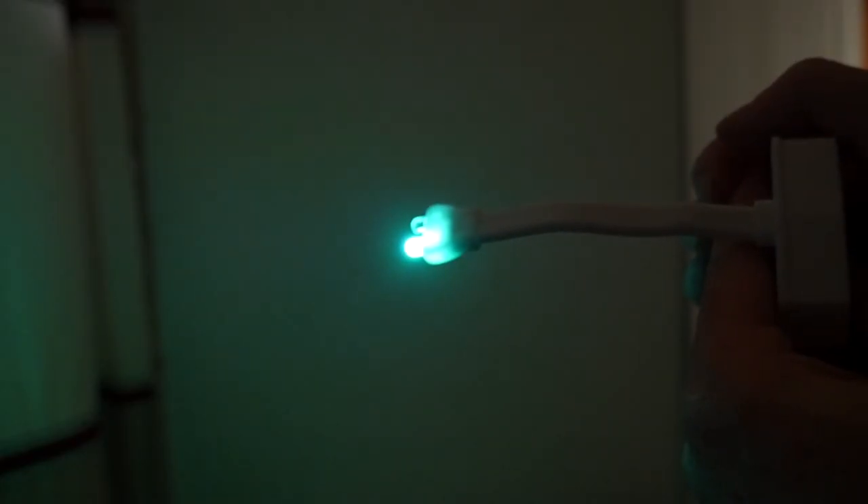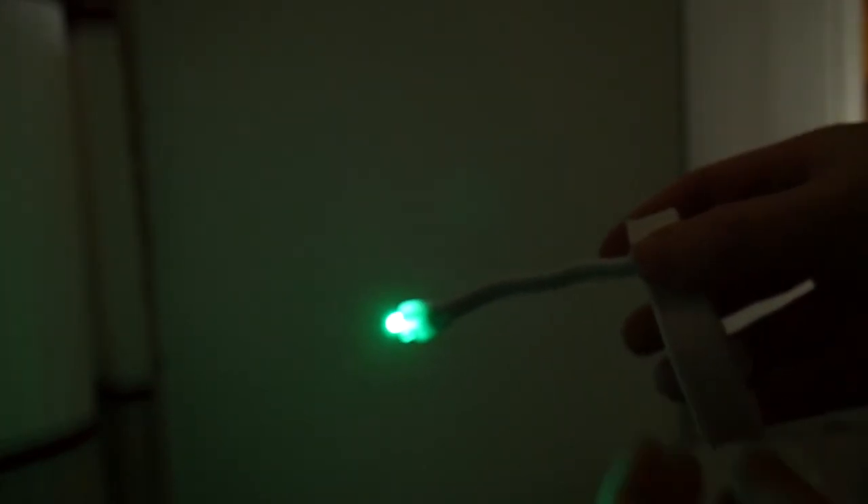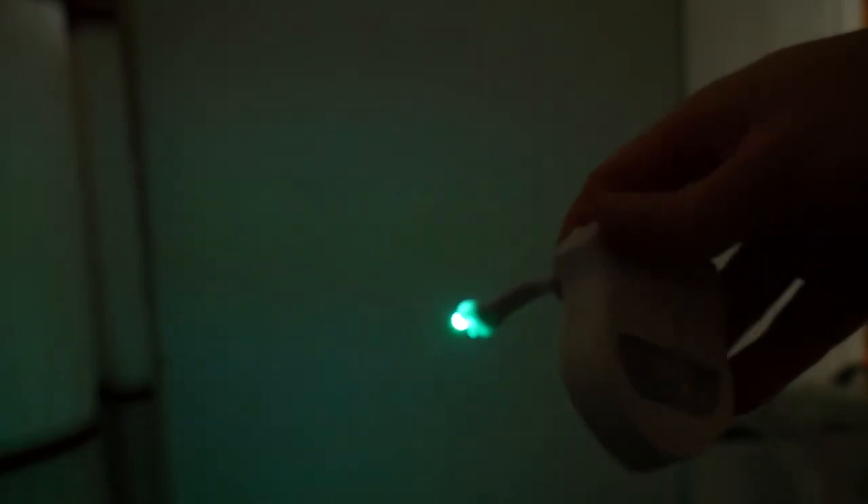By default it will cycle through all eight colors, and if you find a color you really prefer you can push the button on there and it'll stop and stay on that one solid color until you push the button again, then it'll resume cycling. It cycles through the colors every 15 seconds and stays lit up for about two minutes after it detects the last bit of movement, to make sure you're out of the room or not just sitting still.